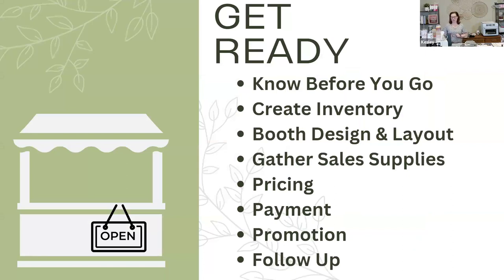Let's talk about getting ready for your first market — or maybe you're an experienced market person doing craft fairs. One of the first things you want to do is know before you go. Do some research: know about the market, who's going to be in attendance, what types of products they'll be looking for, what kind of inventory you need to create. Create your booth design and layout — I always recommend setting that up in your living room or dining room before you get to the market. Gather your sales supplies: bags, stickers, business cards, QR codes. Do your pricing, have a way to take payment, promote the event, and have a follow-up plan after the event.